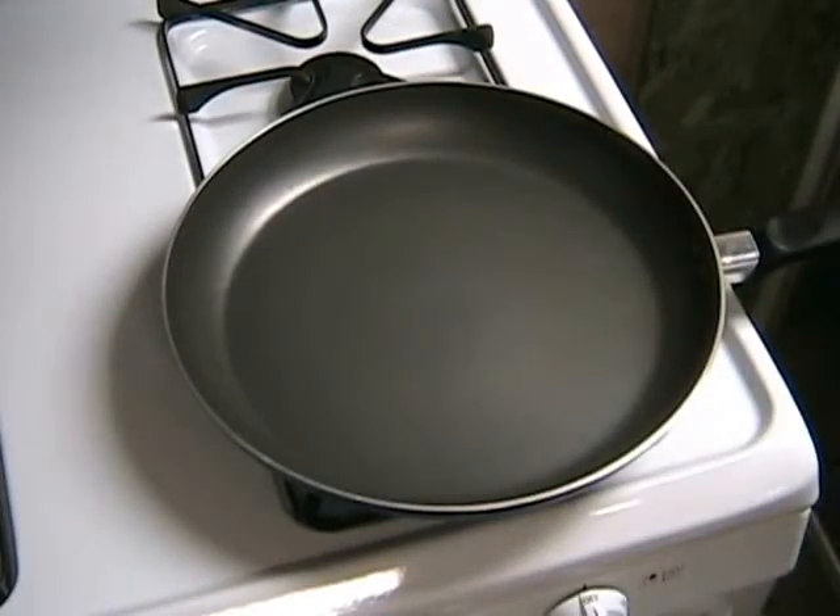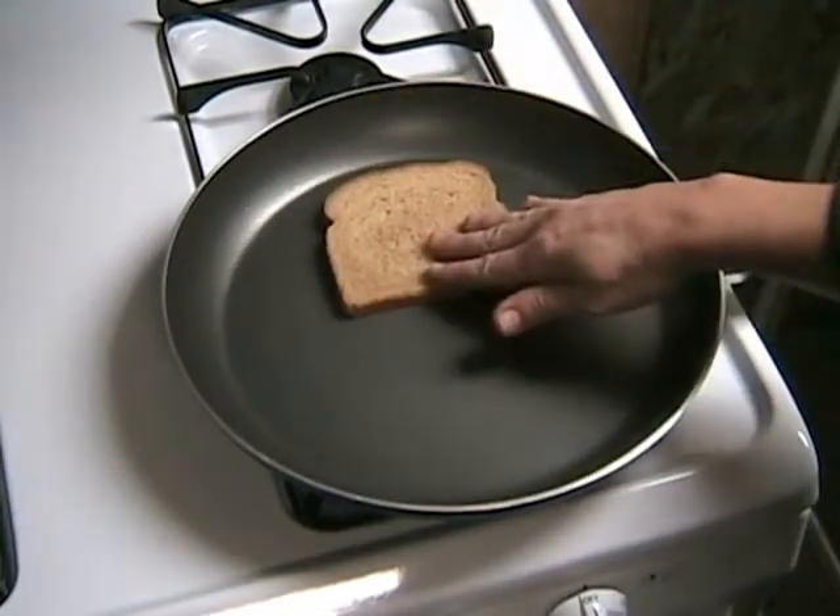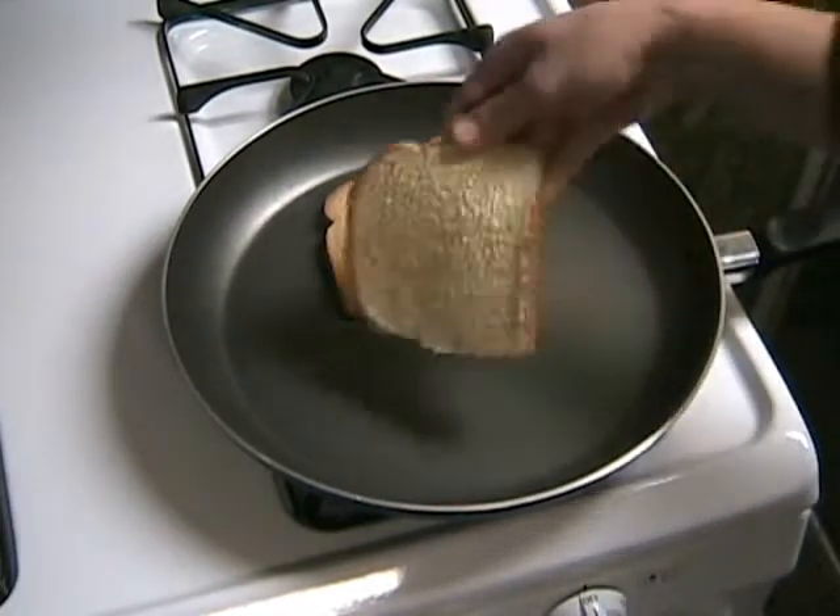Start by buttering one side of the bread with Parkay margarine. You'll need two pieces of bread for one sandwich, of course.